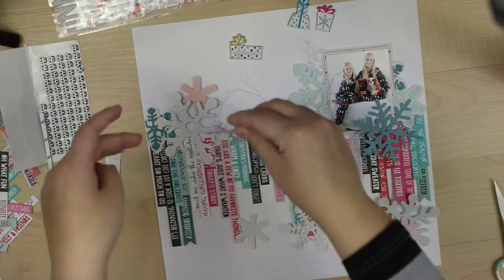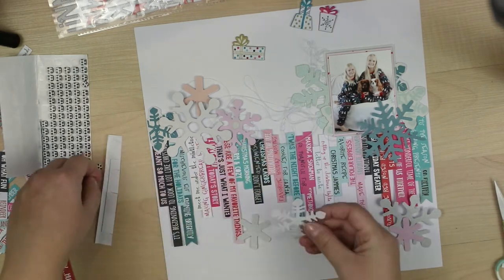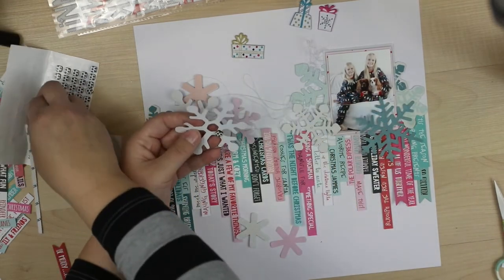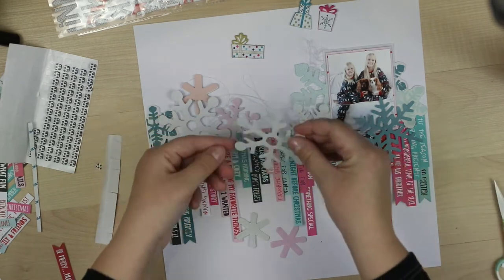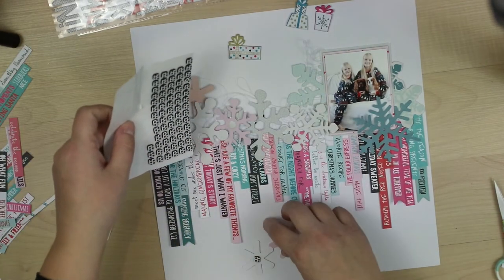Flowers don't quite fit this Christmas theme. So I'm going to add all those lovely snowflakes here and they will cover up the not-so-beautiful tops of the paper slices.